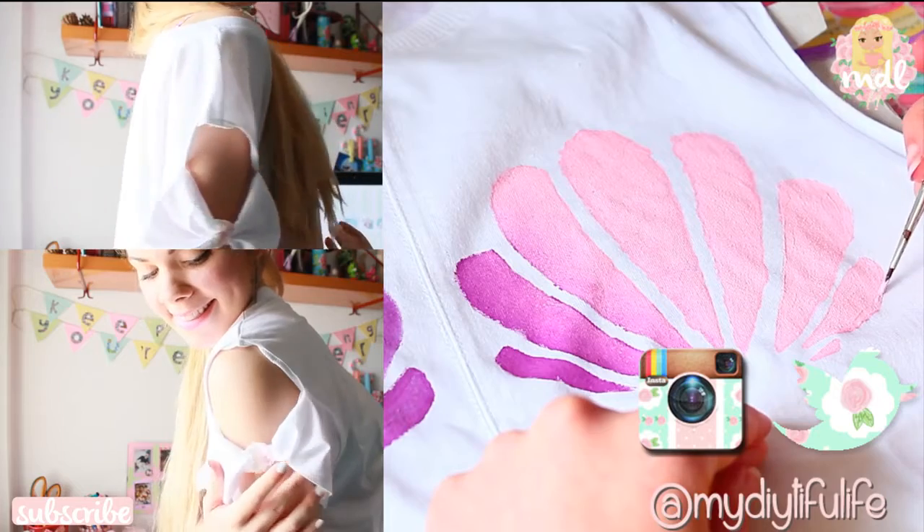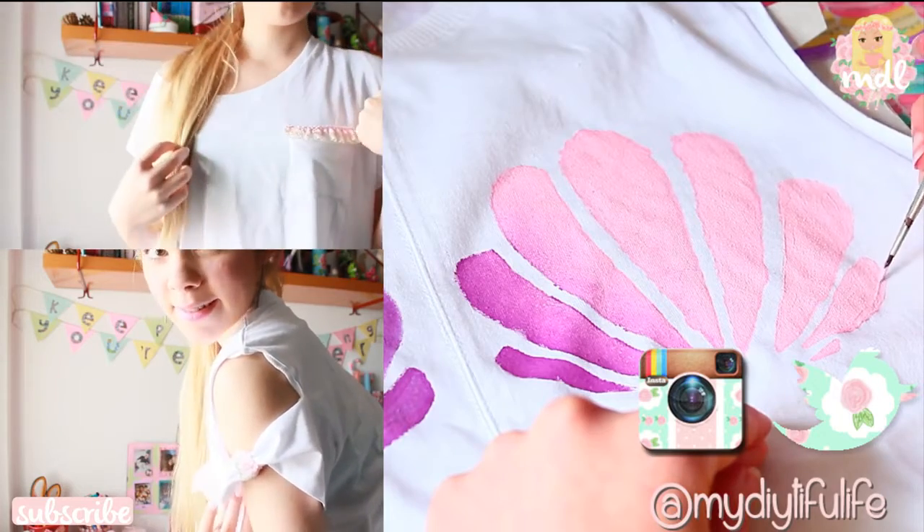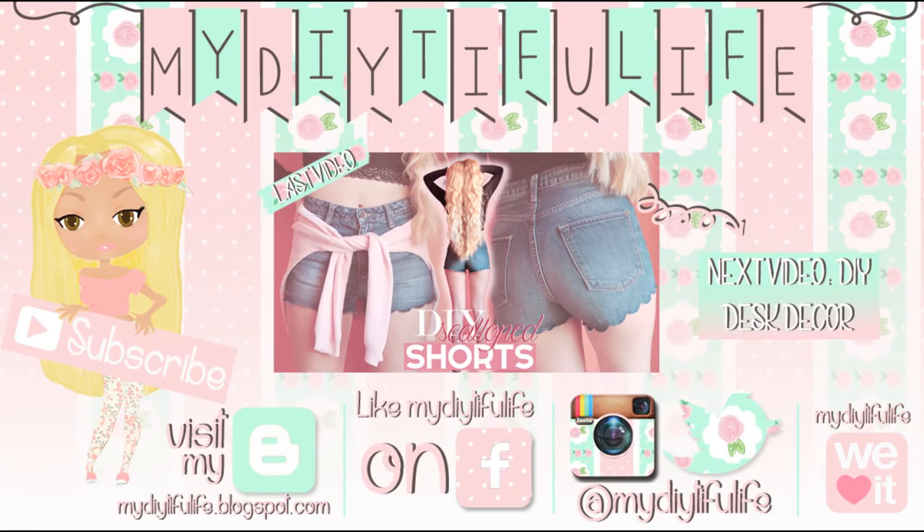So if you finally decide to make some of these, don't forget to send me a picture of your creation through Instagram or Twitter. That was everything — don't forget to subscribe if you liked this video and give it a thumbs up if you enjoyed it. Thank you so much and I'll see you soon! Kisses, bye!